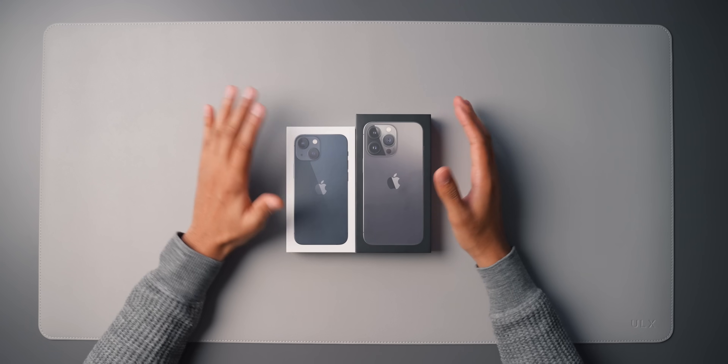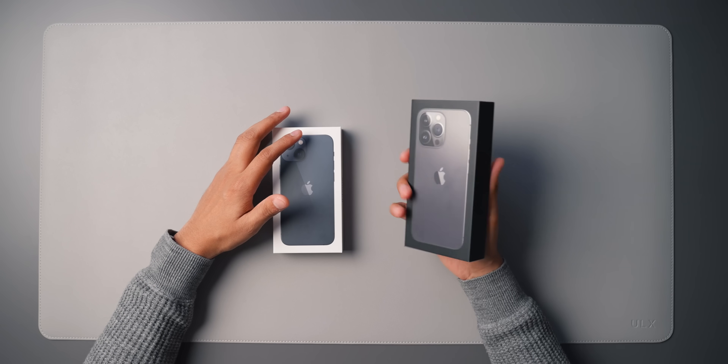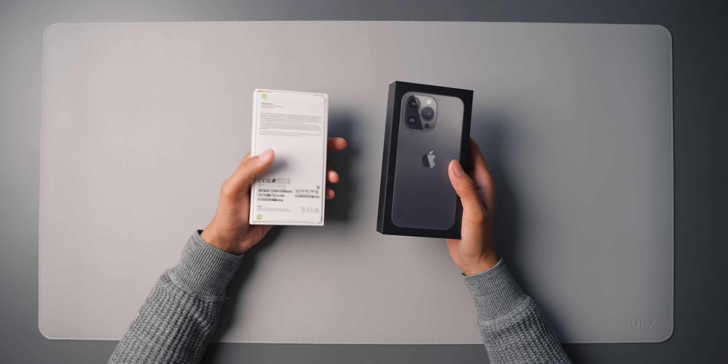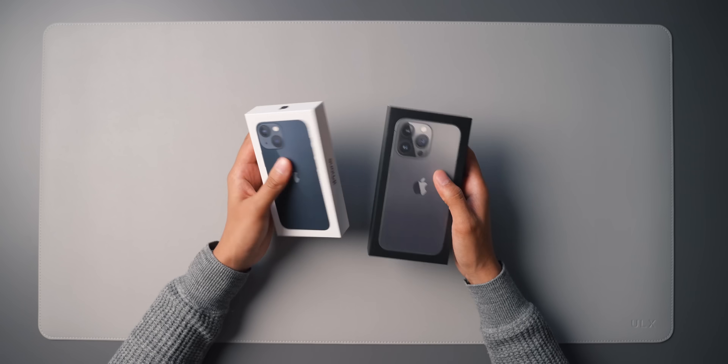Obviously this year again there are no chargers in the boxes, so we do have the thin boxes that we have here. An interesting thing with these boxes is that there's no plastic cling film or shrink wrapping anything like that on them. It looks like Apple are going sort of all in on the recycling, packaging. So yeah, no plastic wrapping whatsoever.